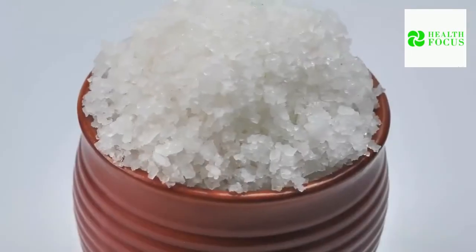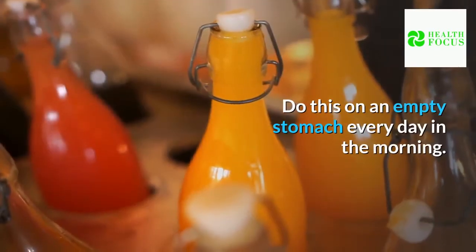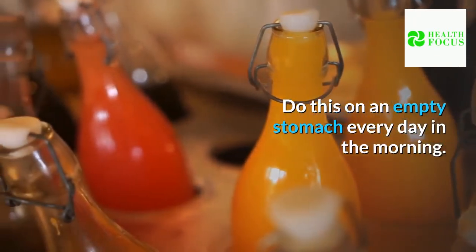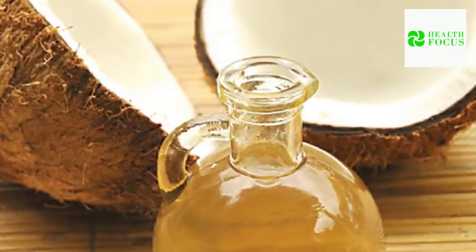Hot water can be used to rinse the teeth. For additional antimicrobial protection, use salt water. Brush your teeth as you normally would. Do this on an empty stomach every morning. Sunflower or coconut oil may also be used for this.